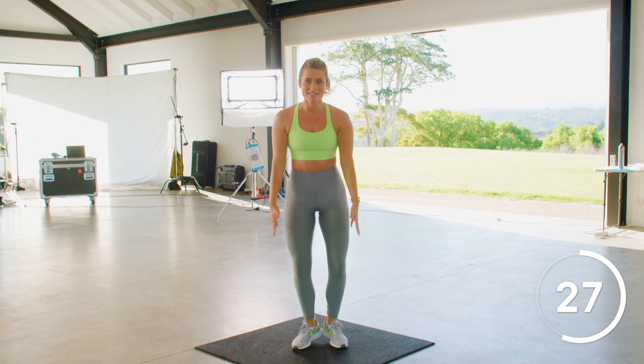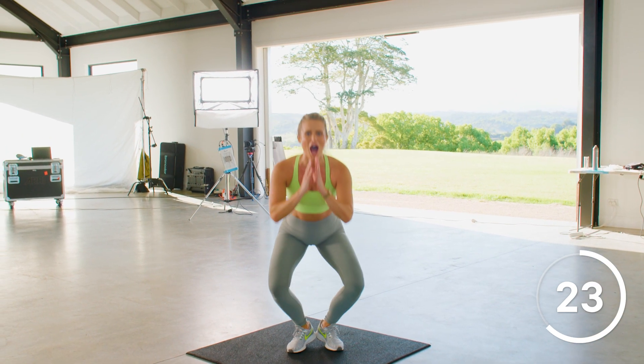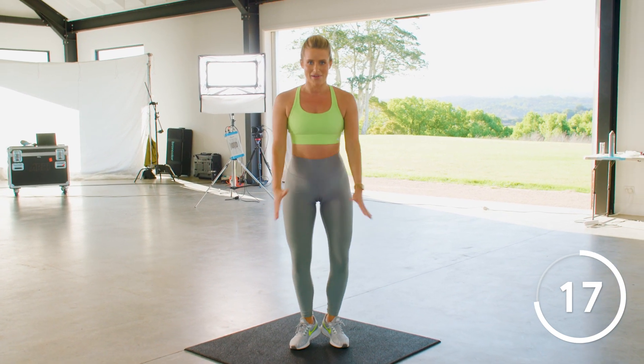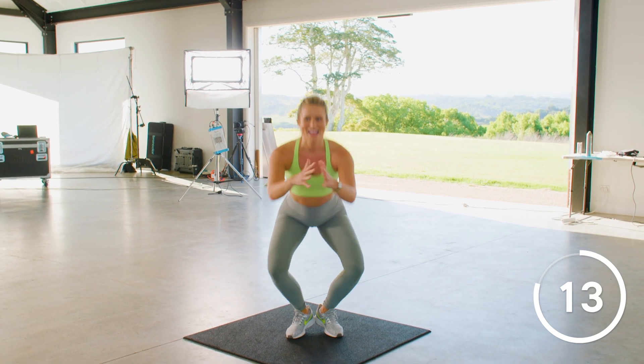Half lift — I don't want a full extension. Keep those knees wide. Keep those heels up. Get back down. I see your heels are dropping down to the ground — that's not what we're doing. Let's go. Stay with me. Push. Let's go.